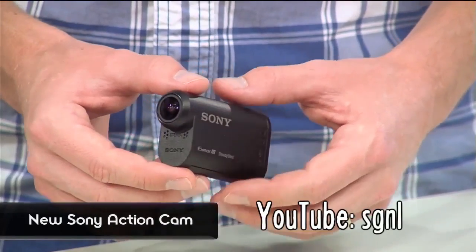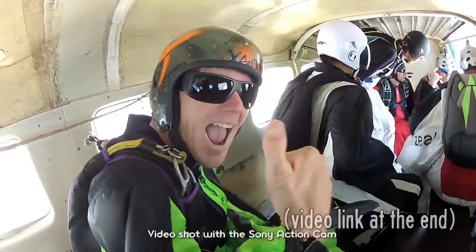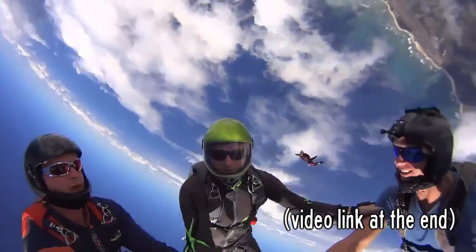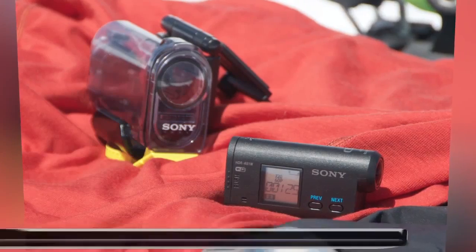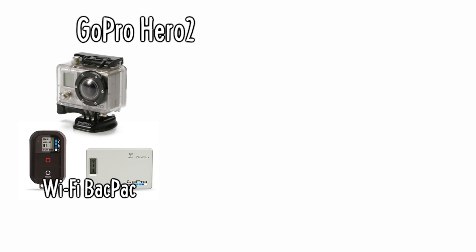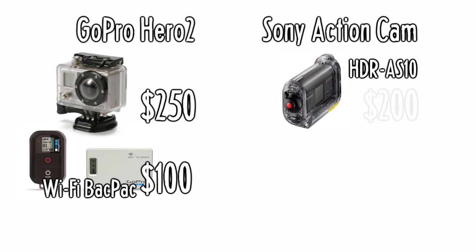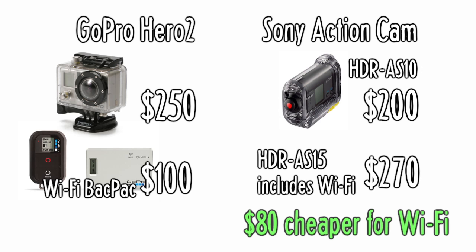Canon just announced two new cameras you probably can't afford, and Sony announced one that you might actually want. It's an action cam that's smaller and cheaper than the GoPro Hero 2. It can shoot 720 video at 120 frames per second, and they have a Wi-Fi model that'll let you use your smartphone as a viewfinder. Once GoPro releases their new smartphone app their camera can do the same thing, but it'll cost more than Sony's camera, which will ship at the end of the month.